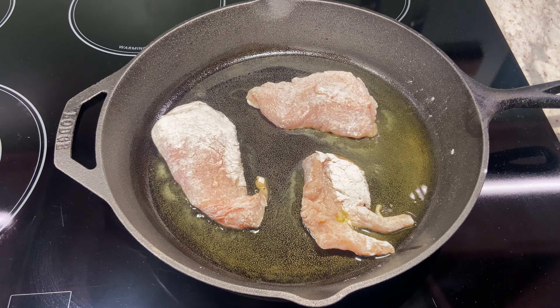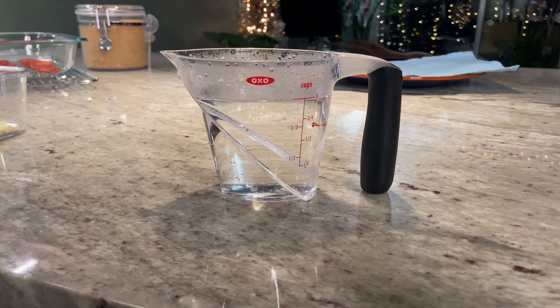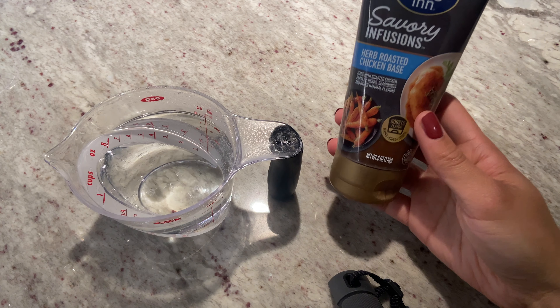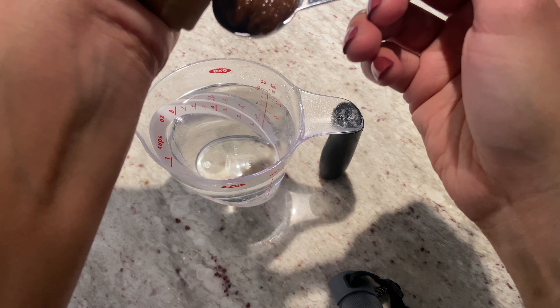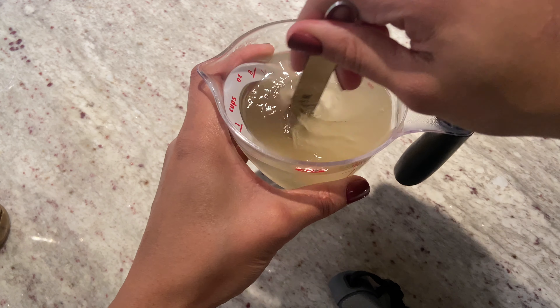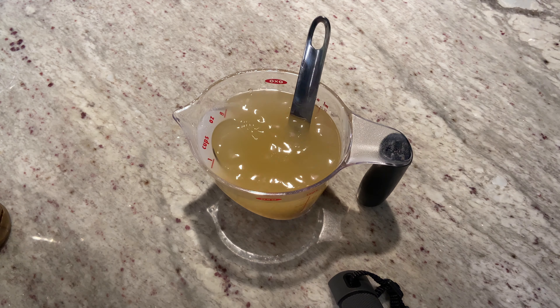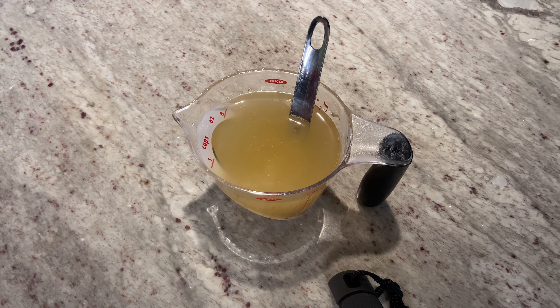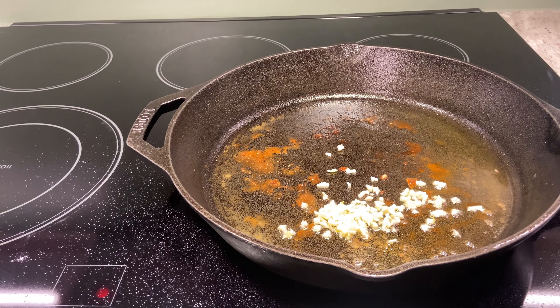We're going to put the chicken right into the skillet and let it cook on medium heat for five minutes per side. While that's cooking, I'm going to get my chicken broth ready. Last year we were able to get this collagen infusions broth for free — it was actually a little bit of a moneymaker on Shopkick. I'm going to use one cup of water and one teaspoon of the broth.